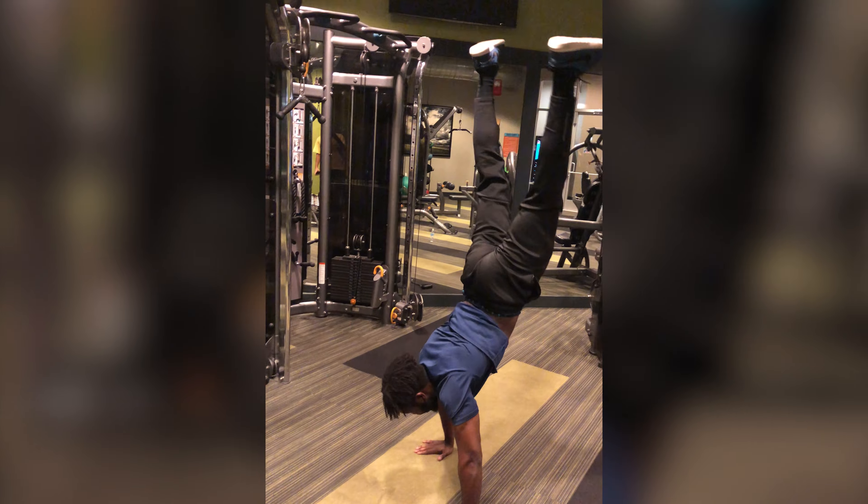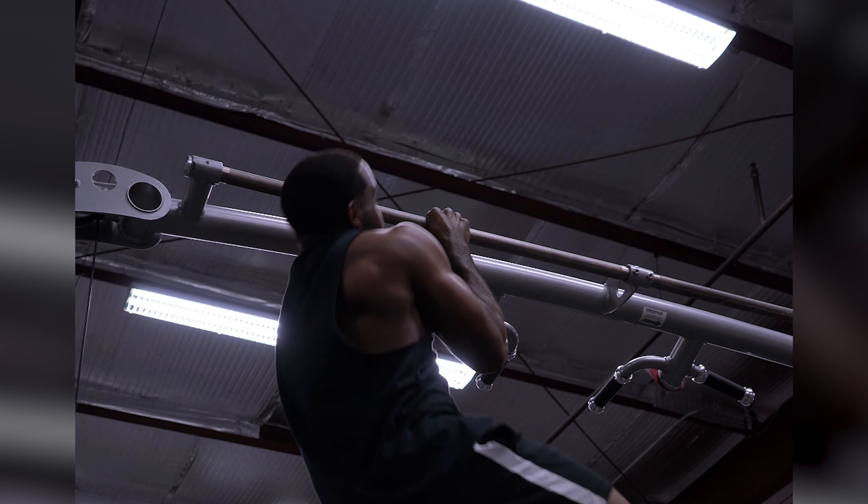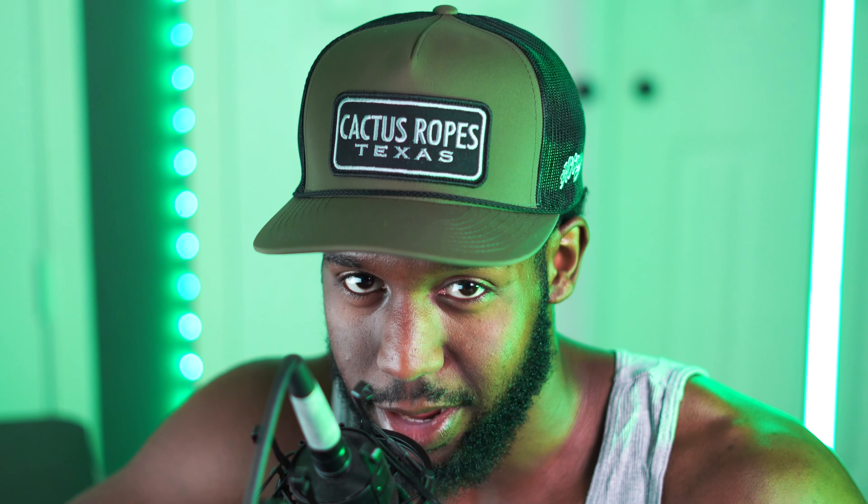I went from struggling to even hold a handstand and barely being able to do five pull-ups, to now being able to do a one-arm pull-up. From my personal experience, learning the handstand and one-arm pull-up took a lot longer than needed, mainly because of the exercises I spent too much time on, which gave me very little return.